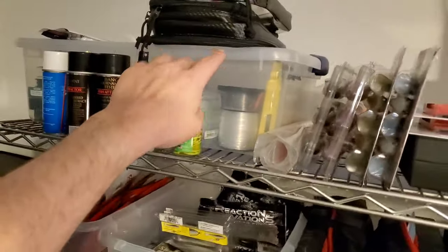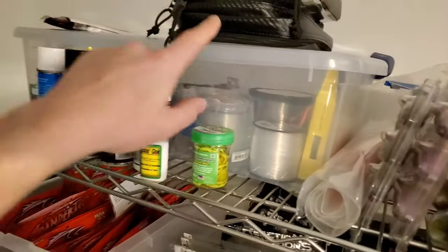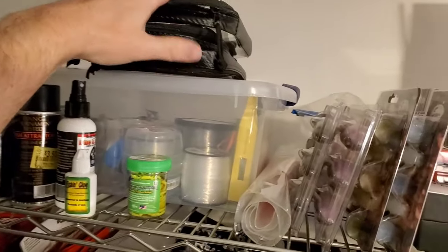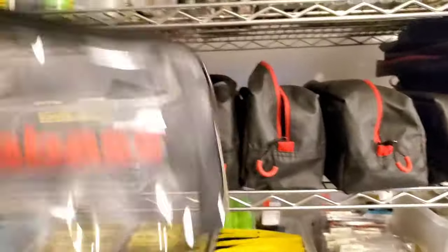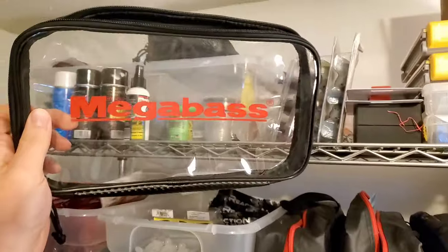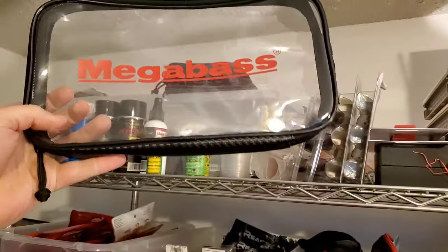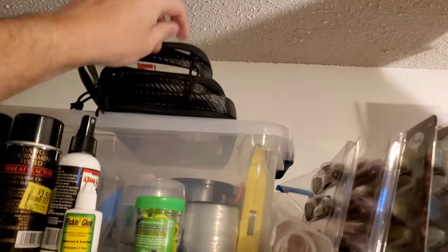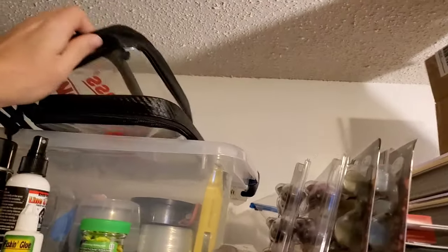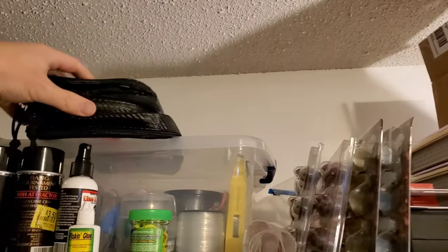At the top, I have a whole bin full of all of my line — a ton of line. On top of that, I have some Megabass clear plastic sleeves that I use as a day box. I'm going to use them to throw plastics in because they're easy to throw around and put under seats inside your boat. I've got a bunch of these because they're kind of hard to get and they sell out, so I want some extras.